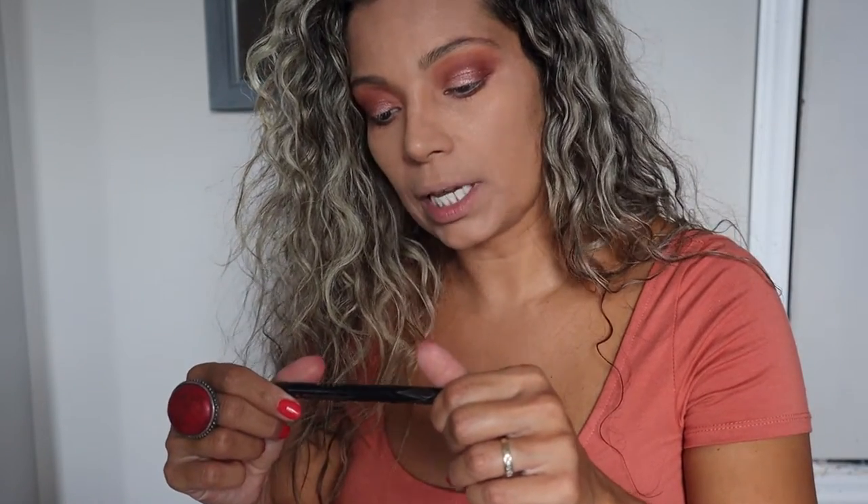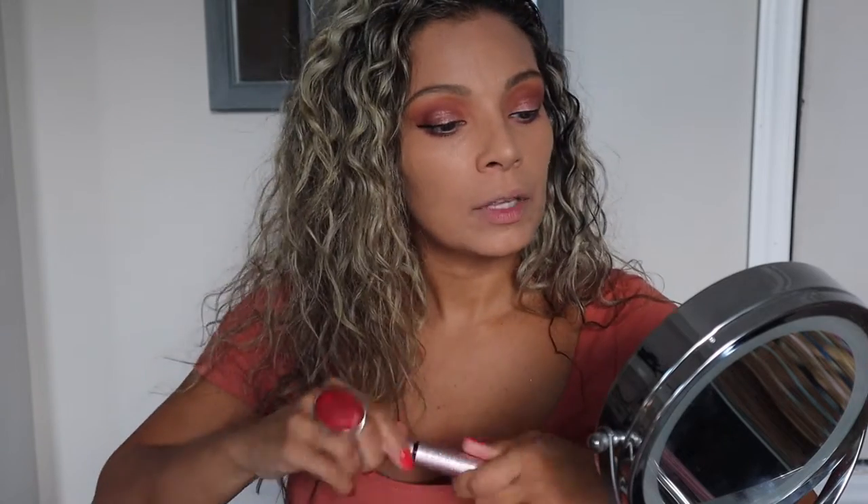Moving on — I'm going to do my eyeliner, of course using the Stila Stay All Day waterproof eyeliner. Then I'm gonna be using the Better Than Sex mascara by Too Faced. And I'm going to put on some false eyelashes. I've put the mascara on and the false eyelashes on — let's continue.